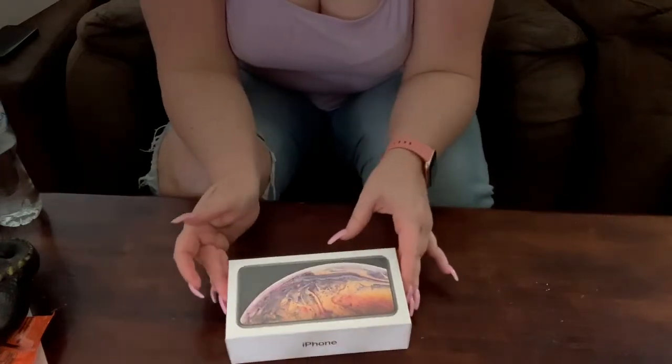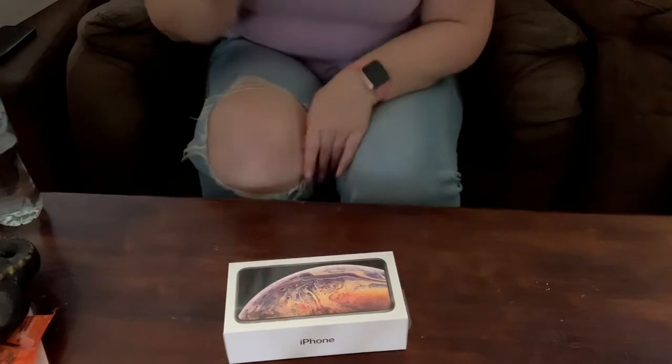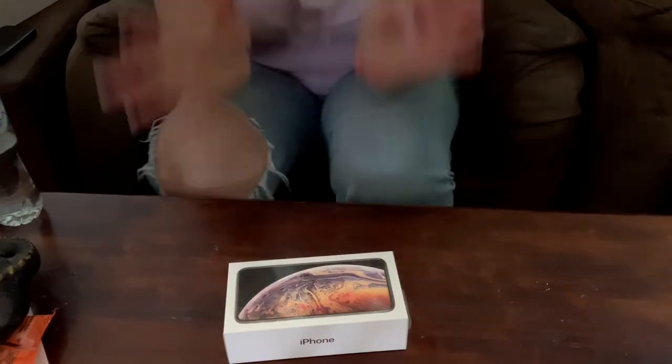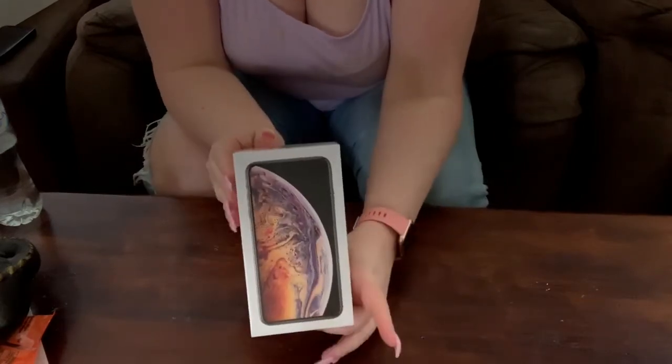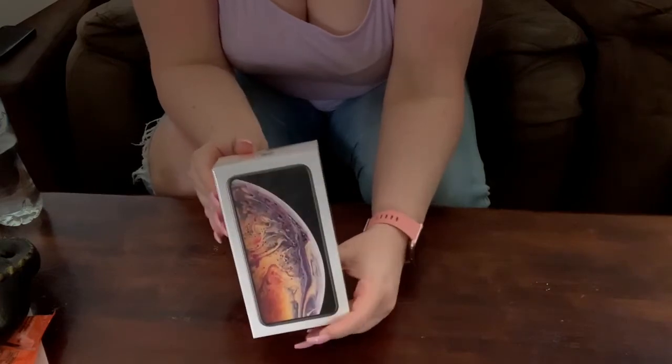Sorry for the angle, it's not the greatest, but this is just what I'm working with. You can see my knee, my jeans and my belly, sorry about it. So this is the iPhone XS Max, it is in gold and it is 256GB.